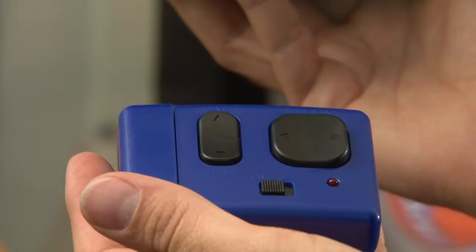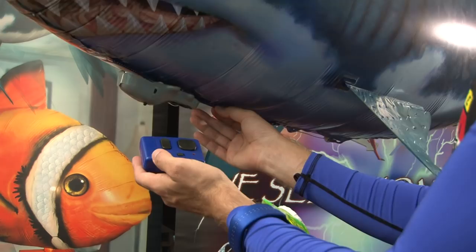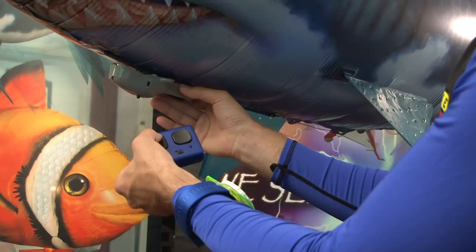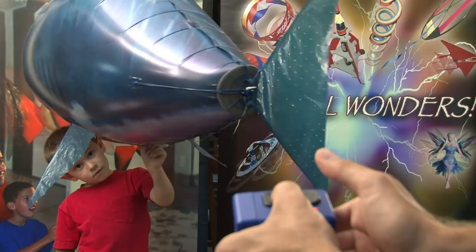Place the leftover putty in the compartment on the side of the controller. Turn the controller and the shark to the on position. If the shark does not respond to commands from the controller, you may need to re-pair the shark. To pair a shark to its controller, turn the shark on and then, while holding down the top dive button, turn the controller on. Wait for three or four seconds and they should be paired together.